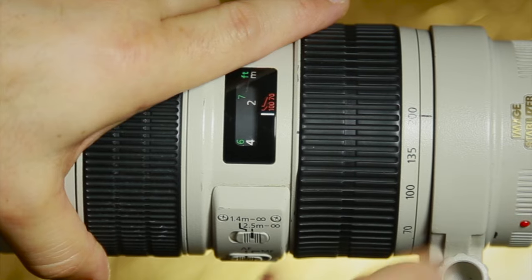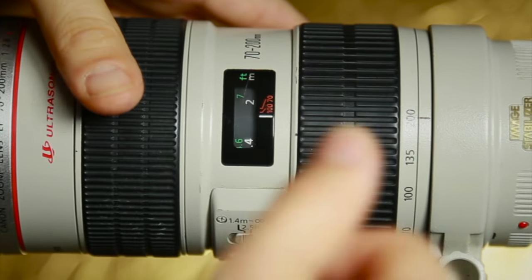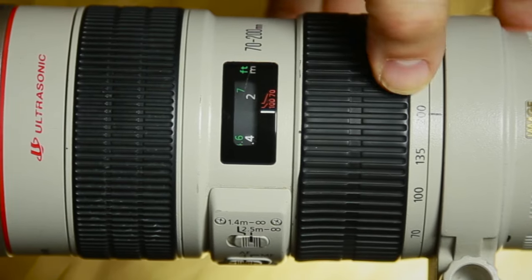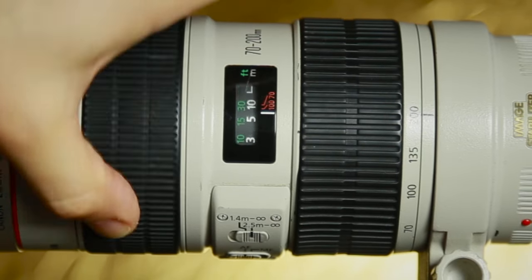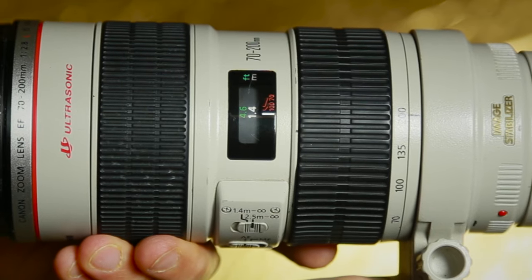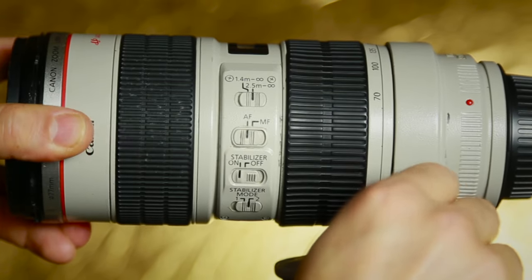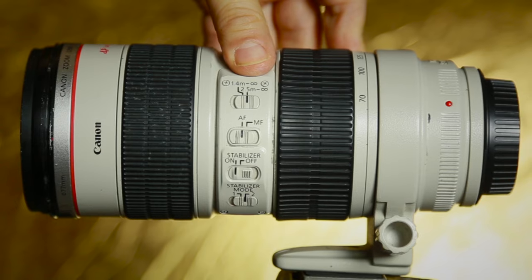I've just unlocked the little screw on the side which helps you rotate the lens — you'd only really need that for still photography. The zoom range goes from 70 to 200, and here's your focusing ring — from infinity all the way to the closest focus of 1.4 meters. Keep it locked down so the lens and camera don't turn.